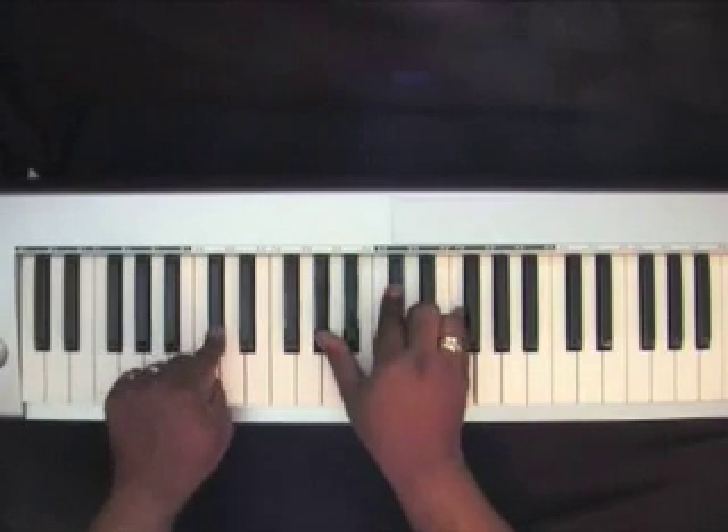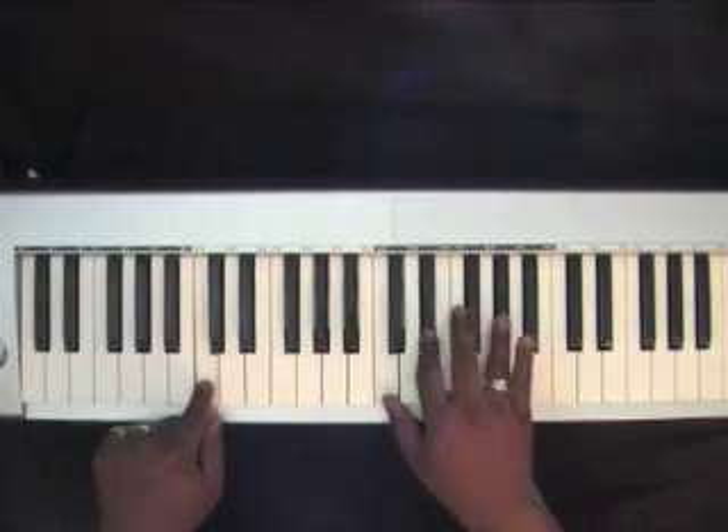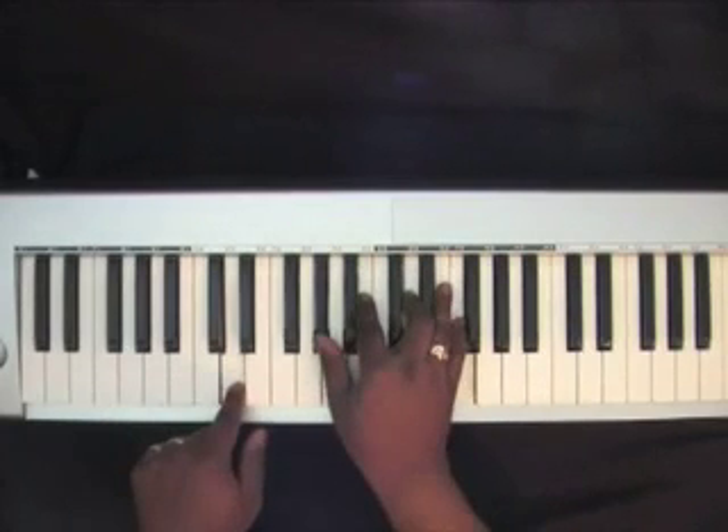D-flat. D-flat chord. A-flat, D-flat, F.